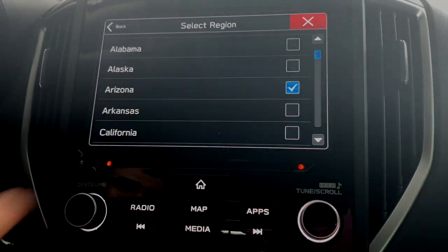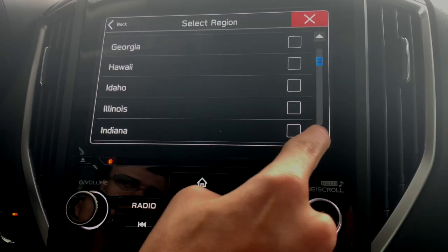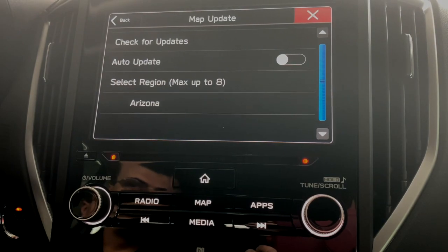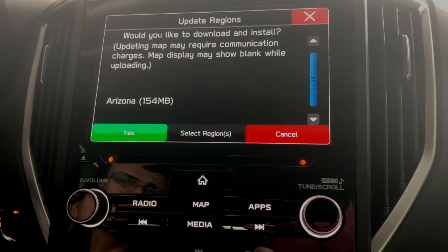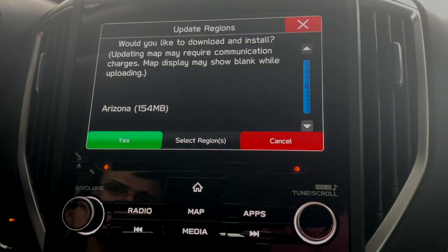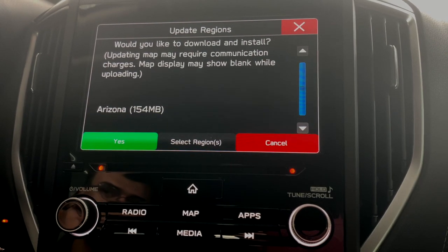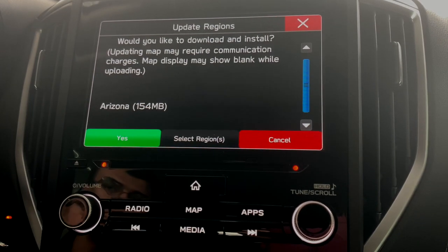We're in Arizona, so I have Arizona selected, but if you wanted any other states or regions that you wanted to make sure were up to date, you can click on them here — it has a whole list. Once you have all the ones you're looking for, hit check for updates. It tells you there is an update available — it's about 154 megabytes. That's not uncommon, that's pretty standard size. If you're doing all eight regions at once, it's going to be a lot bigger than that and take a lot longer, so I recommend just doing the ones that you need.